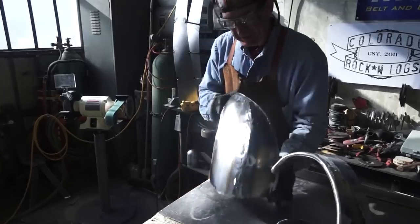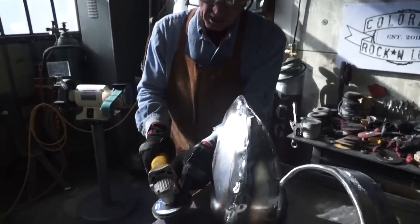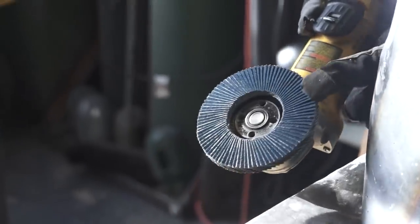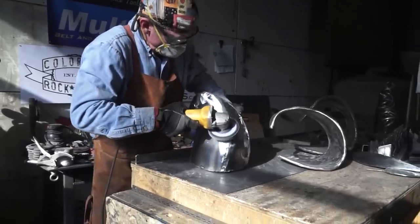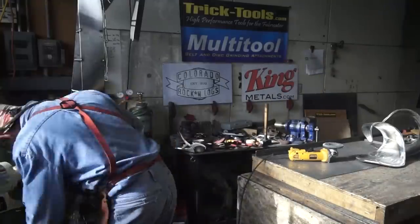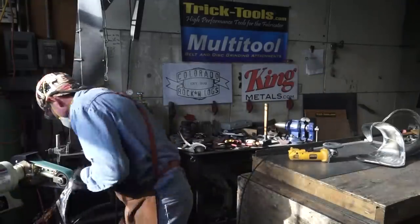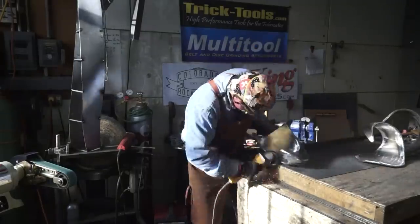So once we get it to this stage, it's time to switch over to our flap disc. We're going to start out with this 80 grit. Now we blend our weld with the sheet metal. This is the time you can really start to think about how you're going to finish and display your new sheet metal masterpiece.